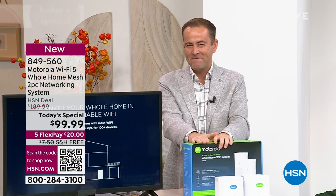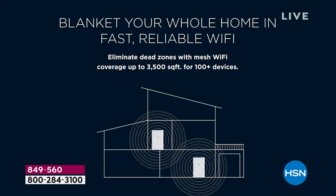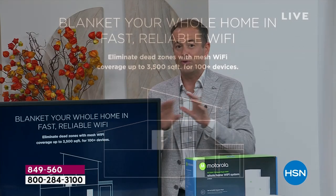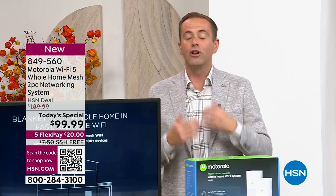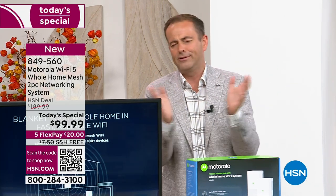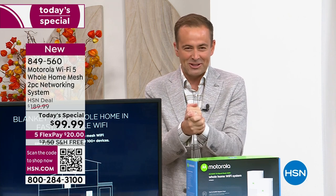It starts with coverage. When you talk mesh, that's the expensive technology that just a few years ago was $700. With this, we can have blanket coverage from the upstairs bedroom to the attic, the basement — it doesn't matter. You get perfect coverage with no dead spots or dead zones. And then, of course, speed and connectivity with tri-band. I want to introduce our special guest. The amazing Julie Truster joins us tonight — I am thrilled to see you.